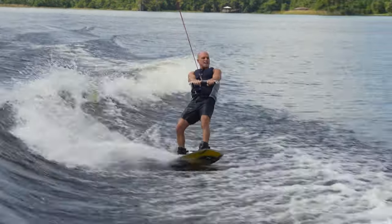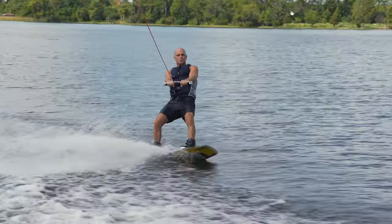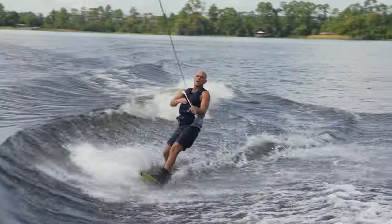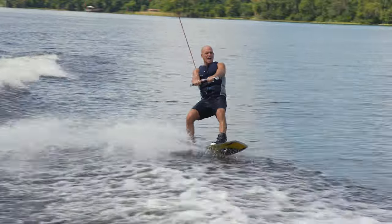There are two different major slides in wakeboarding. This is a side slide where you're facing the direction, and then this is the power slide. Today we're going to do the side slide outside the wake.